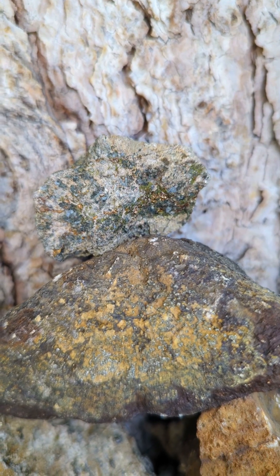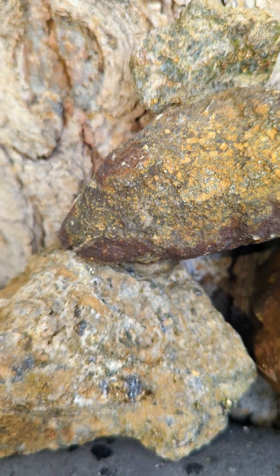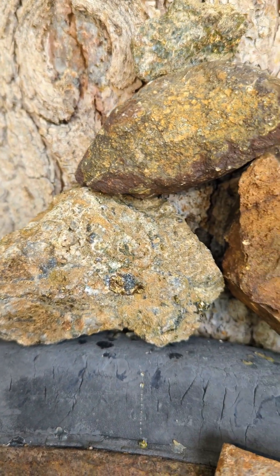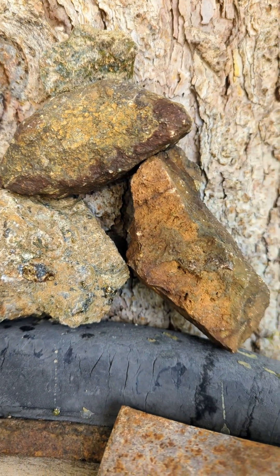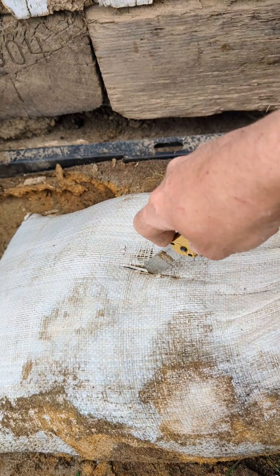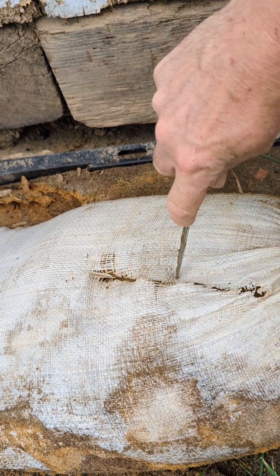These are the samples I will be cleaning with a solution of 50% water and 50% muriatic acid. Creating a stable surface for the container that will hold the acid solution.